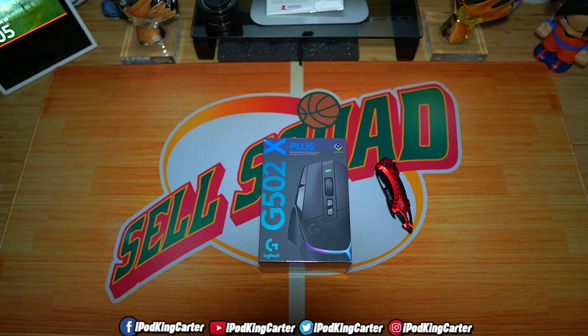Battery life is not an issue. The G502X LightSpeed comes in at 140 hours of battery life, and the G502X Plus features up to 37 hours with standard lighting and 120 hours without the RGB sync on. For Logitech G fans who already have the charging pad — if you never want to charge this mouse again and you're a wireless person, you can go ahead and get that Logitech wireless charging pad as well.